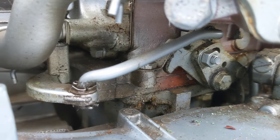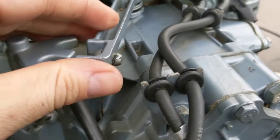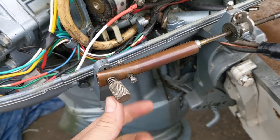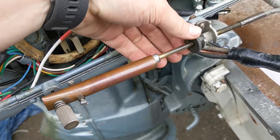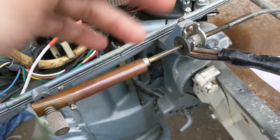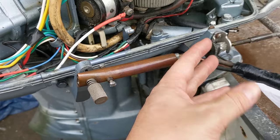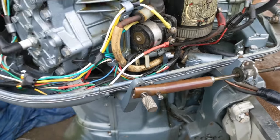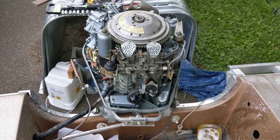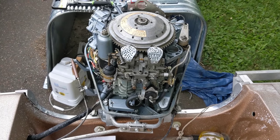Everything seems okay down in shift land, and this linkage all seems fine. This thing still only goes into either forward or reverse — it's like it's not quite long enough to do both. If you adjust it enough to do forward, it won't go reverse; if you adjust enough to go reverse, it won't go forward. It was still doing that clunking with this all disconnected, so I don't think this linkage is related to the main problem. So I'm kind of mystified at this point. I guess my next step is just putting it back in the water and seeing if taking it apart and putting it back together fixed the problem through some sort of magic.